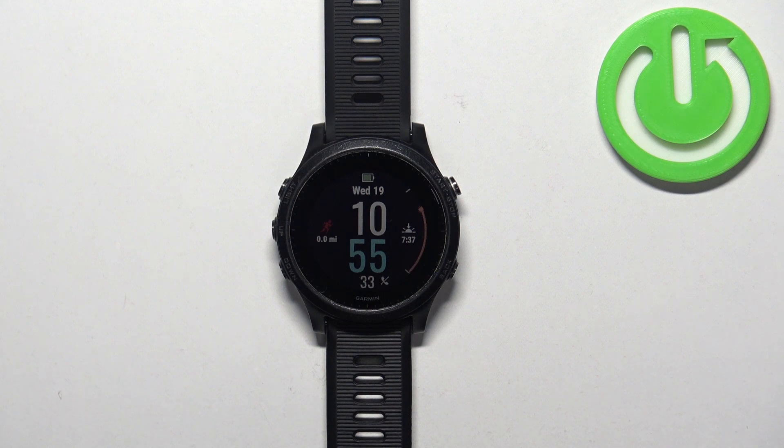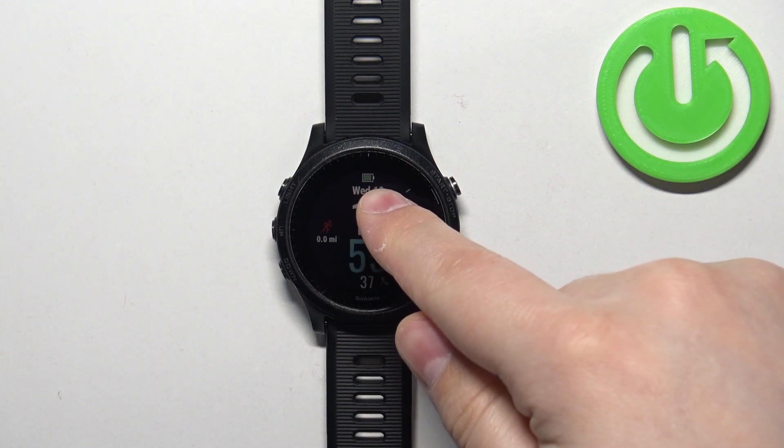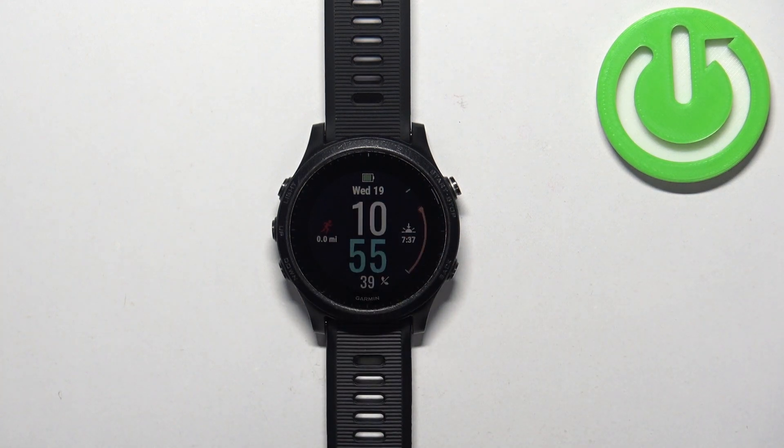Before we start, if you want to factory reset your watch, make sure that the battery level on your watch is above 20 or 30 percent, because if the battery dies during the resetting process it might damage your watch. Now let's continue with the reset.